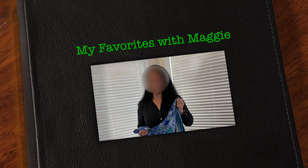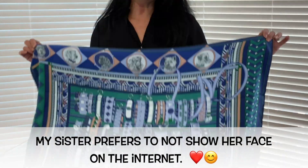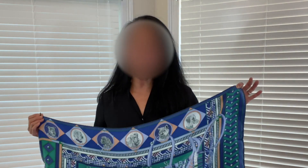Hey everybody, it's Maggie's sister Christina. I'm here today to share some things that I recently learned about Hermes scarves. This was the first Hermes scarf I've ever purchased, and if you've been following Maggie for a while, you know she absolutely loves Hermes scarves. There were some things I wish I knew before I made my purchases, so I thought I'd come on here and share those with you today.